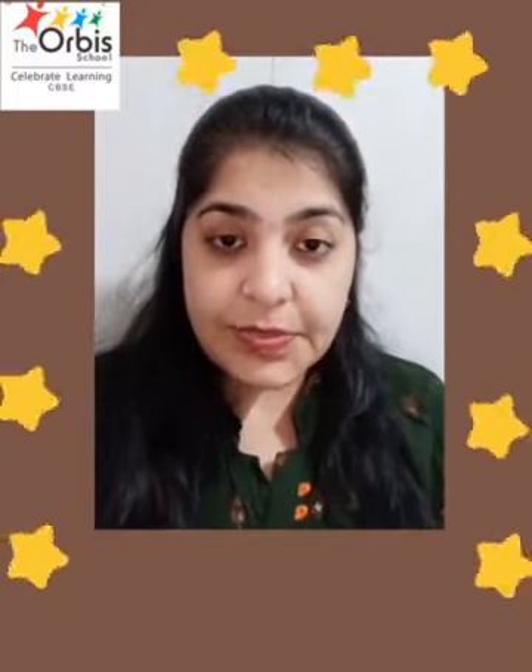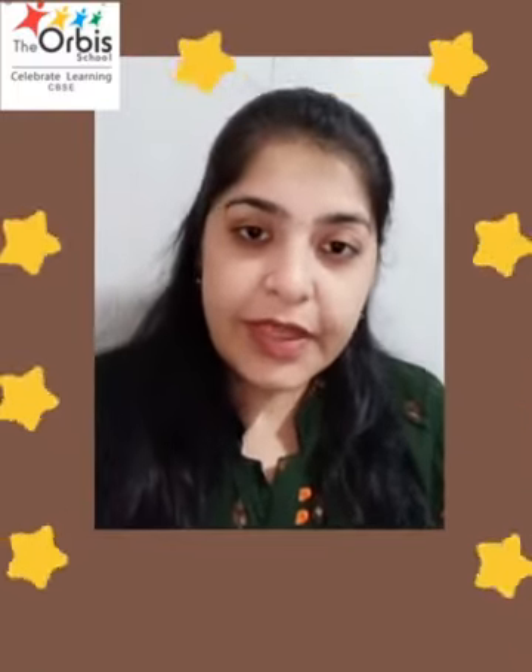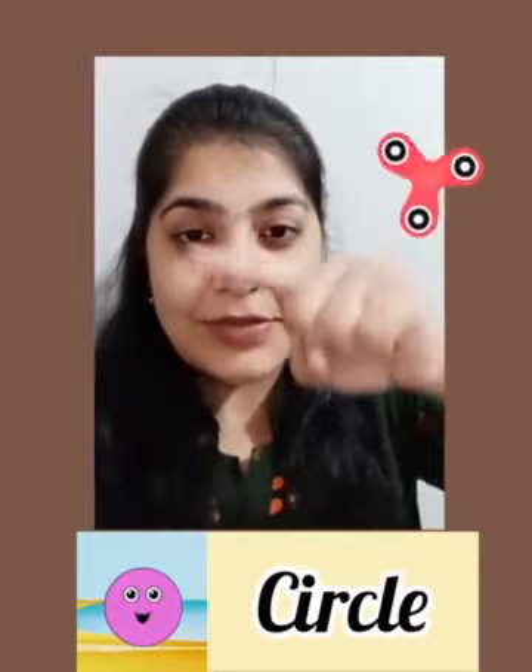We will revise all the shapes by using our fingers. First, you are going to show me your pointer finger. Show me a circle shape one more time. Circle, circle — it goes round and round, it goes round and round.